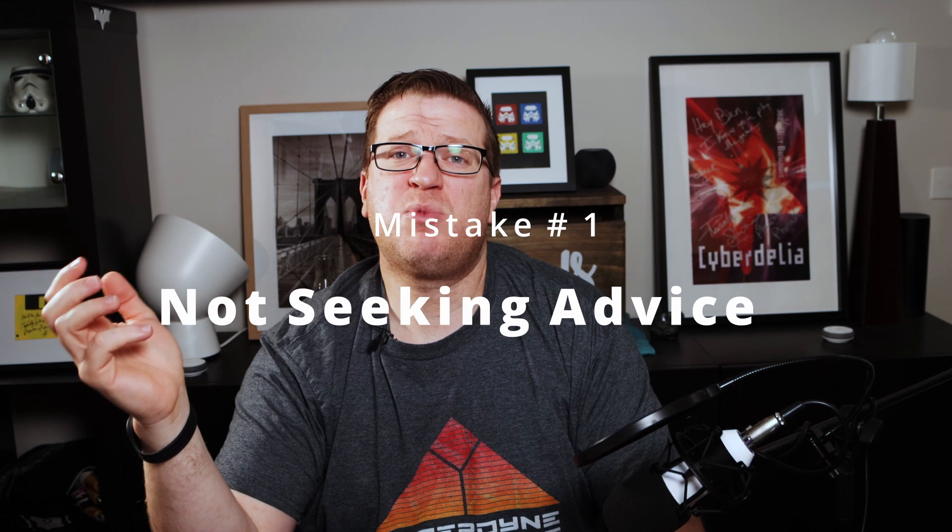And now for the number one mistake to avoid when setting up your smart home: not seeking advice. This ties into doing your research, but it's important when taking on smart home projects to know your limits and seek advice where you're not sure about something. It's important to seek the advice of people who might have been through the same thing before. When I first got started I spent a lot of time reading articles and watching YouTube videos from fellow smart home YouTubers, and that made a big difference.